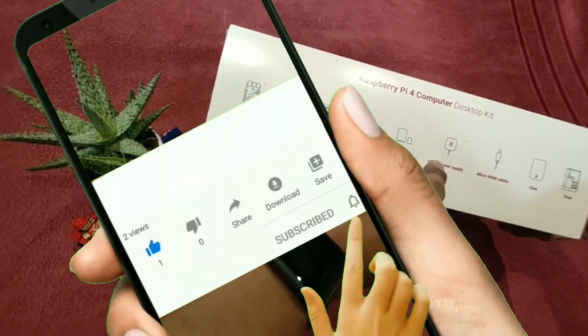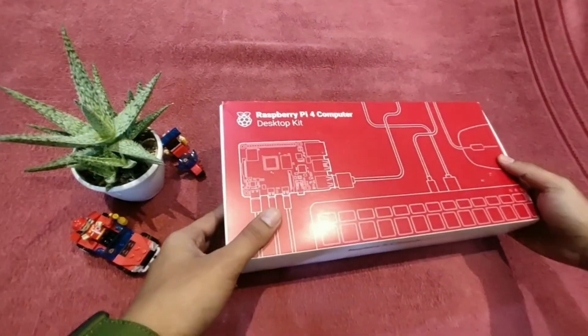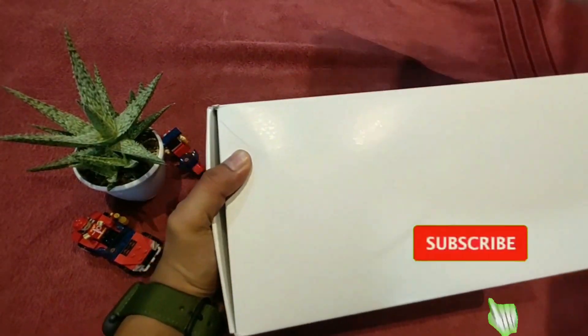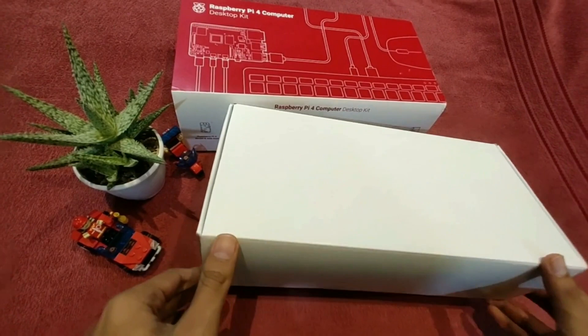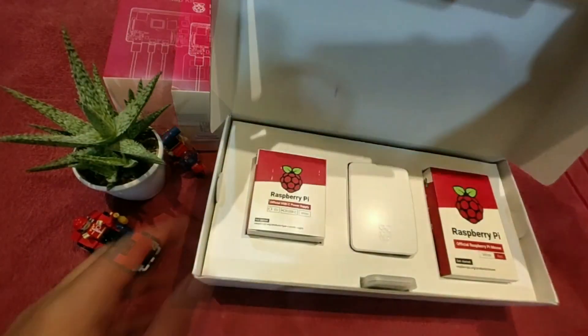Now let's get straight to the unboxing. The Pi 4 is the latest of the Pi series, and they released it this June in the desktop kit.